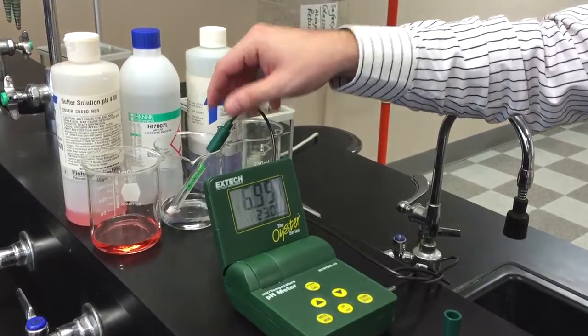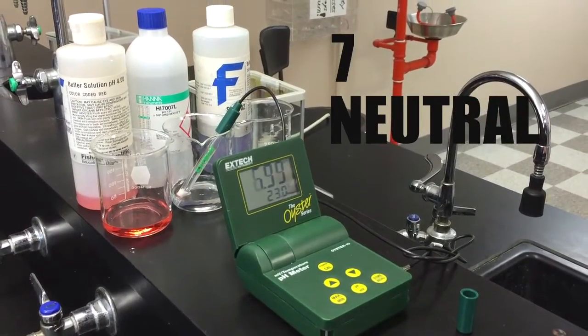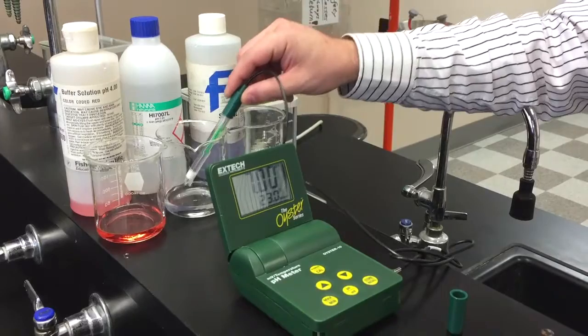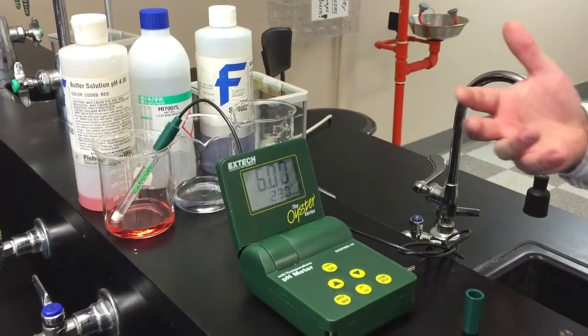So our standard 7 — when we put it in, it's going to read 6.9. Within 0.01 is really accurate, that's what we push for, and now we're at 7, so we know it's reading really accurately. You knew already that standard is your solution, so this is basically just calibrating your machine. Correct, kind of showing us to make sure that our machine is actually running like it should be.